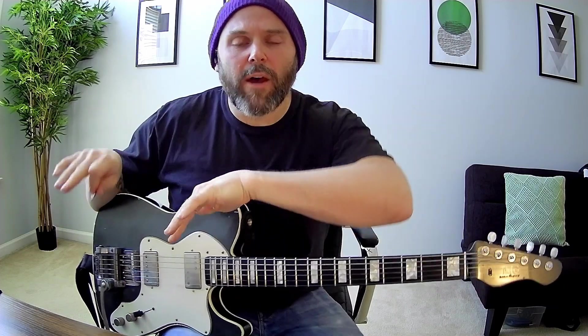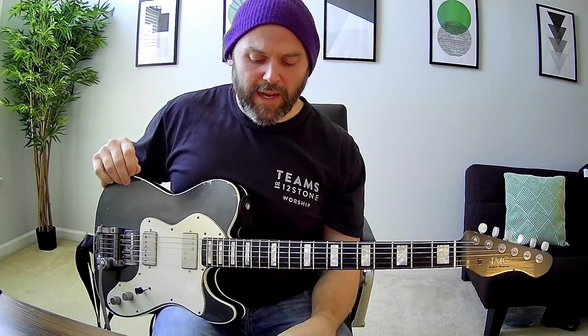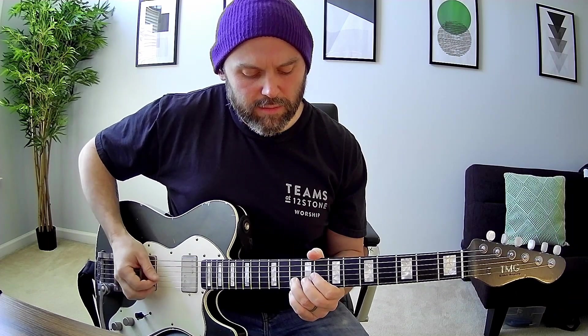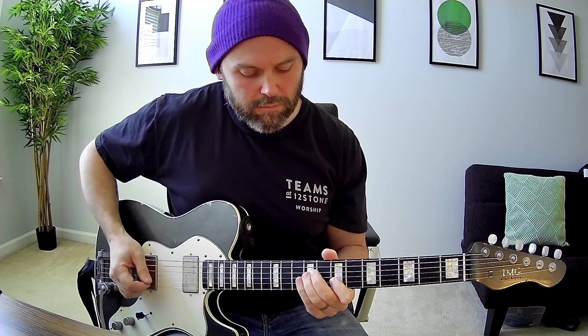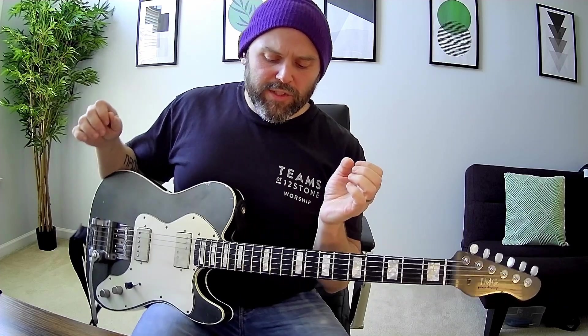You ring out through the first half of the first verse, and then you kind of add these little accents around this A inversion right here. Middle pickup, gain down a level, turn on a chorus or something warbly if you've got it, and you can kind of get this little feel. You'll hit that one more time, and then you're into the chorus.